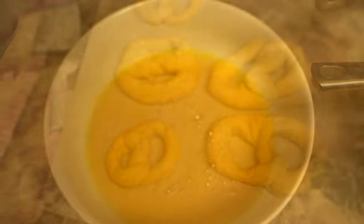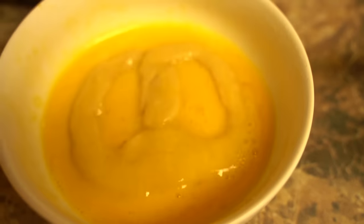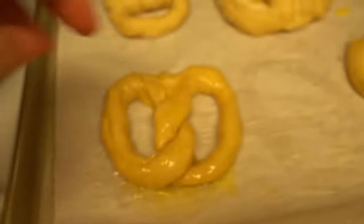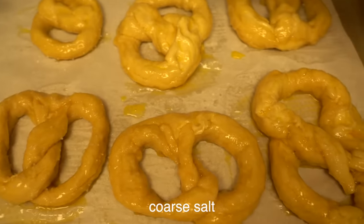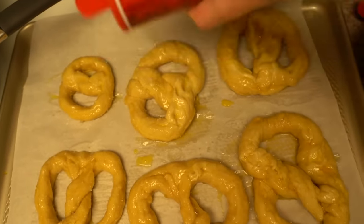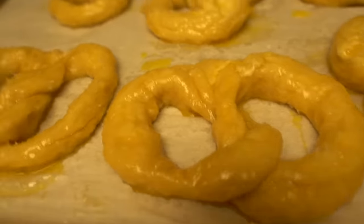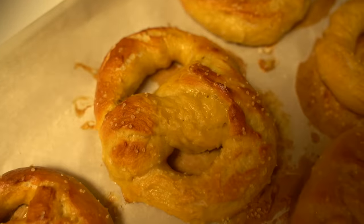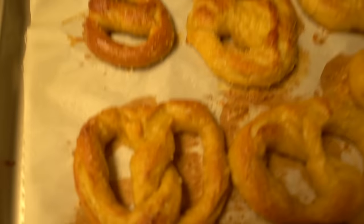Place the boiled pretzels on a pan lined with parchment paper. Once they've cooled off a little bit so they're not hot to the touch, give them an egg wash — you can dip them or brush them. Then sprinkle the top with some coarse sea salt, and bake at 425 degrees for about 10 minutes until they're a golden brown color — it could be anywhere from 8 to 12 minutes.